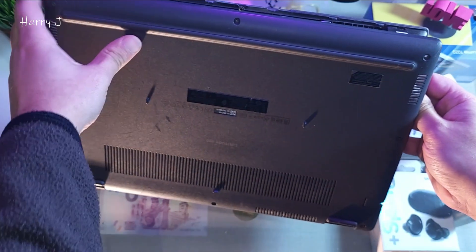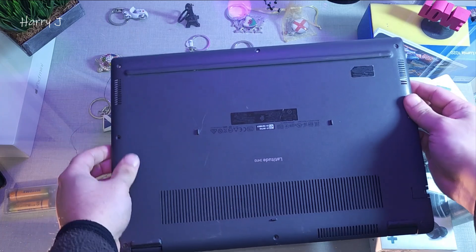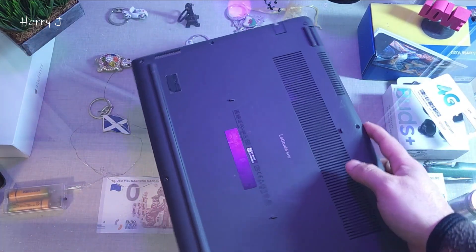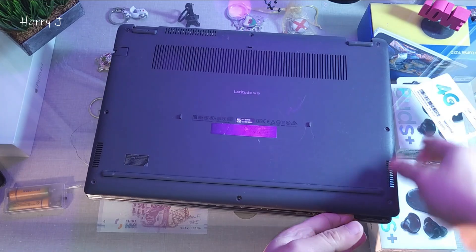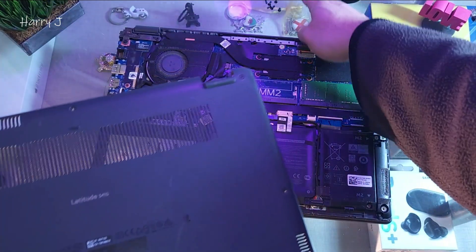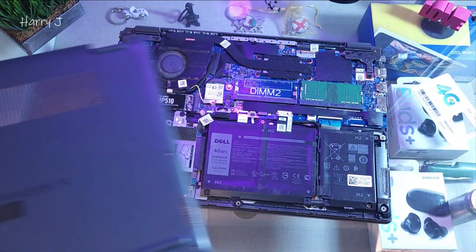When it's all done, you can lift this one off like this. It's coming out — always be gentle so you will not break anything. All the screws are here; you can see them. Save them all in one place.